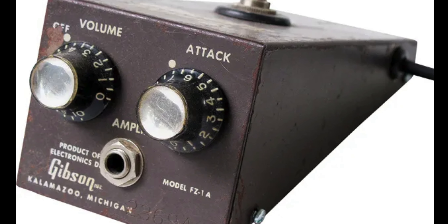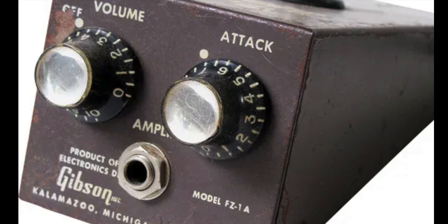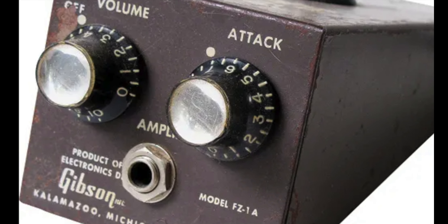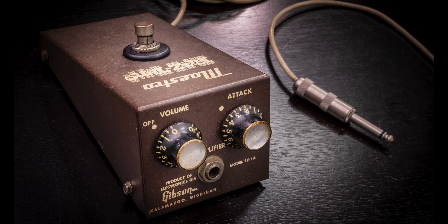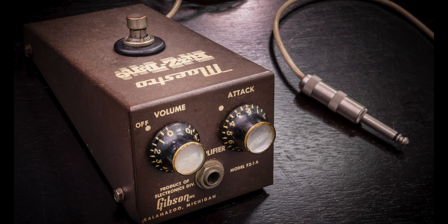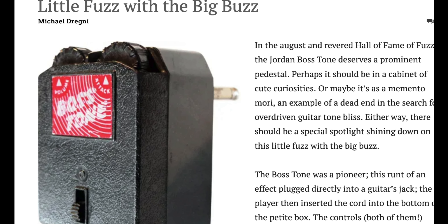You can adjust the volume and attack controls to get something more tame, but then you lose some volume and the sound is still thin. Now here's where things get a little weird: the circuitry on this pedal is not a copy of the Maestro fuzz pedal. Instead, it's a copy of the Jordan Boston fuzz pedal.